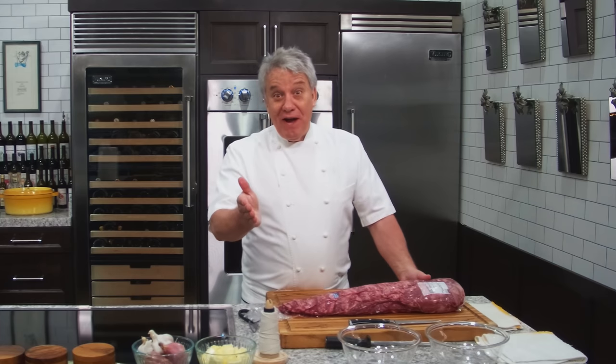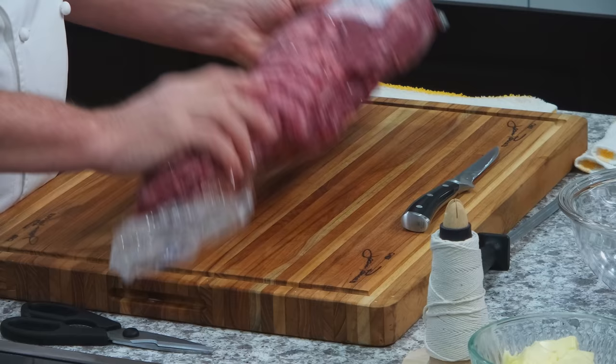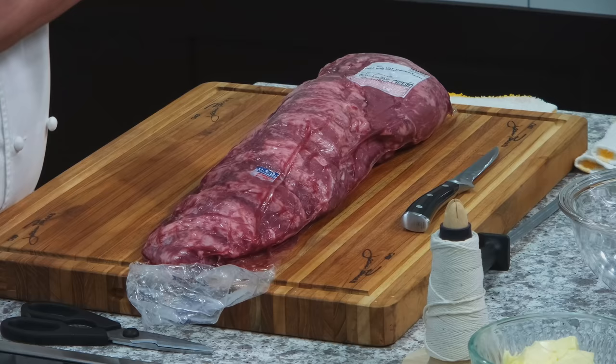Hello there, friends. Today we're going to do something a little technical, but not that difficult. I'm going to show you how to butcher correctly a beef tenderloin. I decided to do a video on that because I've seen too many bad ones out there. This is really a simple thing to do, and I want everybody to understand how to use the whole thing.